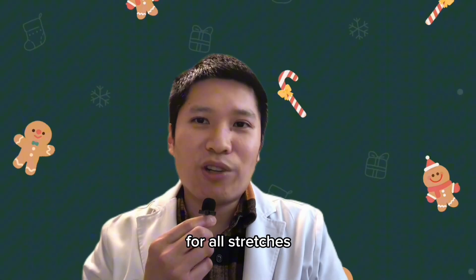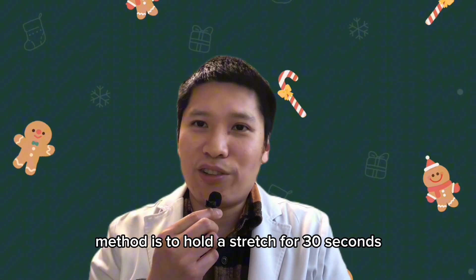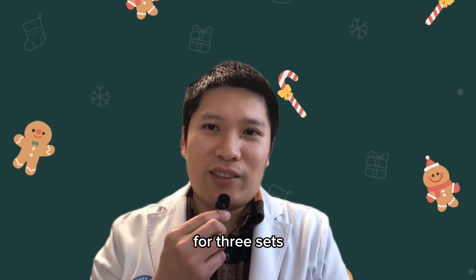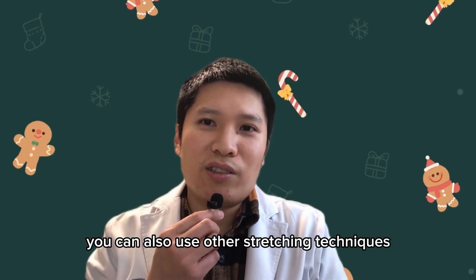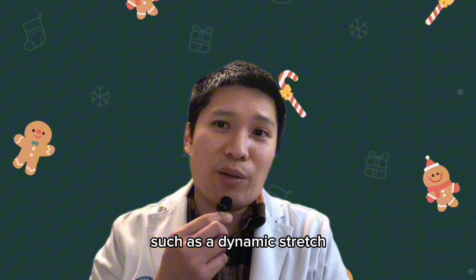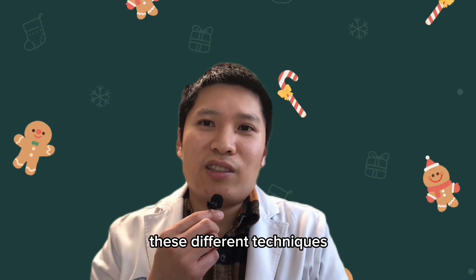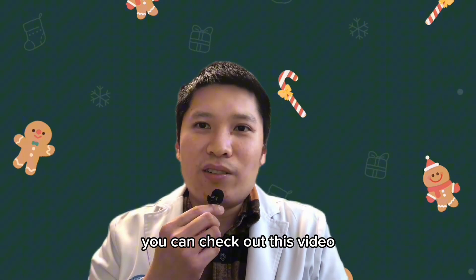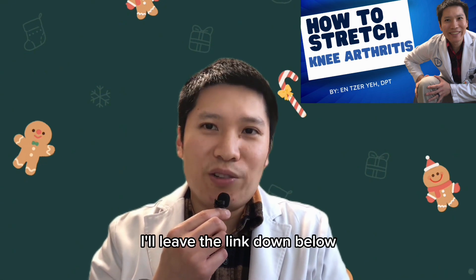For all stretches, the static stretch method is to hold the stretch for 30 seconds for three sets. For most of these positions, you can also use other stretching techniques such as a dynamic stretch or the hold-relax stretch technique. If you're interested in learning these different techniques for stretching, you can check out the video on how to stretch the knee for knee arthritis — I'll leave the link down below.